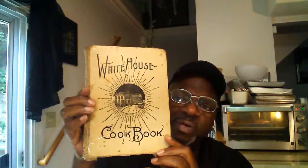I also wanted to talk about this book that was given to me. It's called the White House Cookbook — the White House Cookbook, as you all can see. It has a lot of information in it. The full title is 'The White House Cookbook: A Comprehensive Cyclopedia of Information for the Home.'